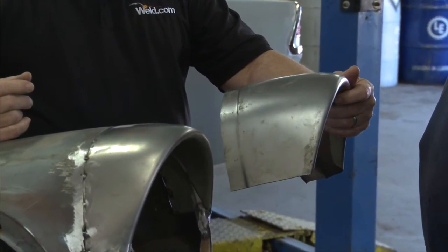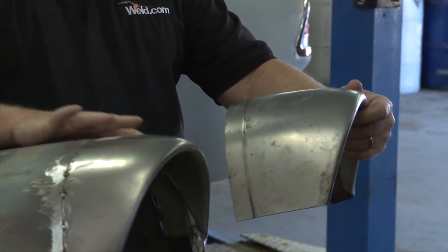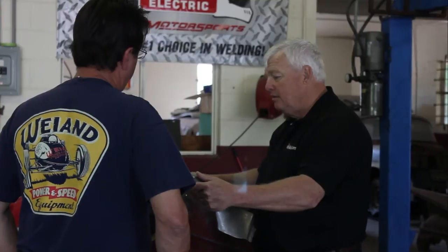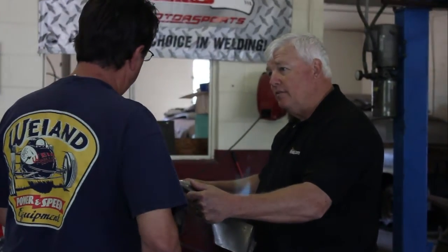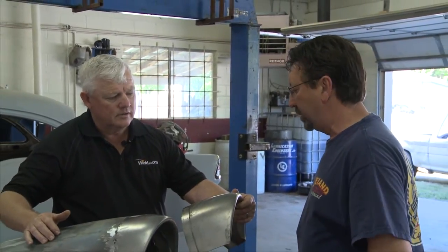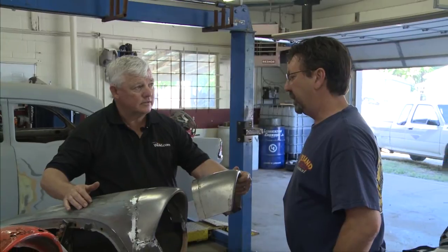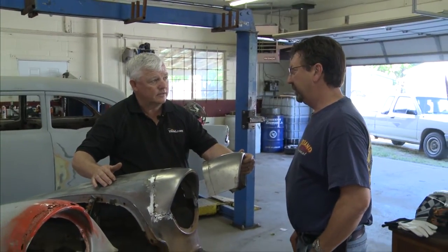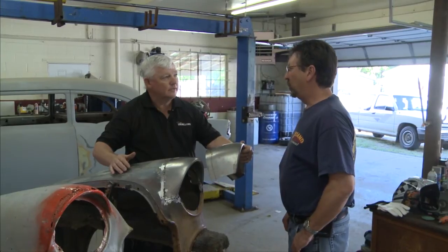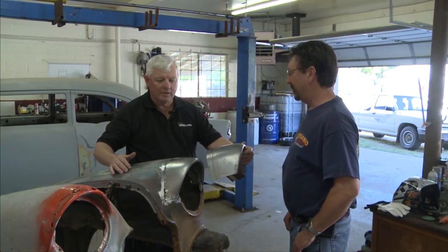Why do you think more people don't go with TIG welding instead of MIG? For one thing, you have to have both hands to TIG weld. I can fit this in with a MIG welder by myself — I can hold the MIG gun and tack it in there, then go back and weld it. The heat issues are a lot greater with MIG than with TIG, and it creates warpage — that's more work, more time, more money.